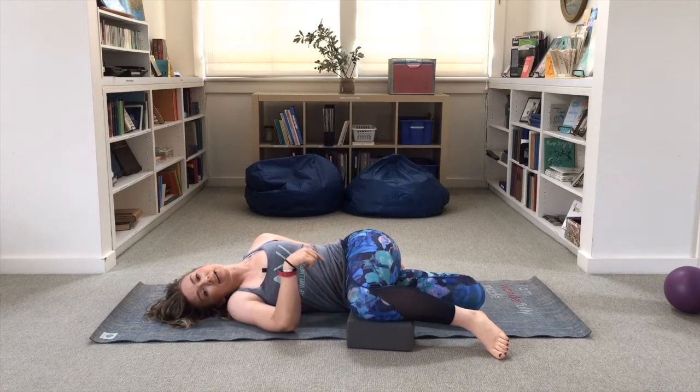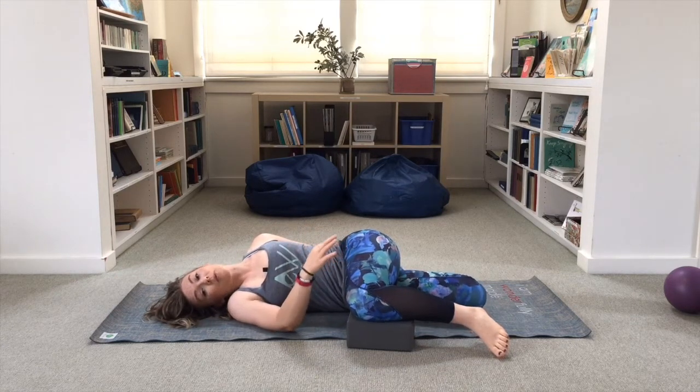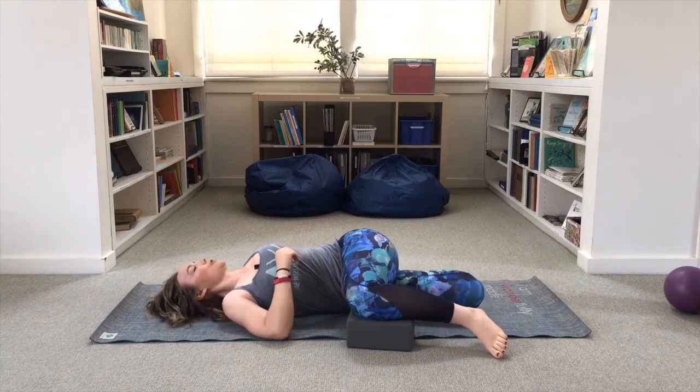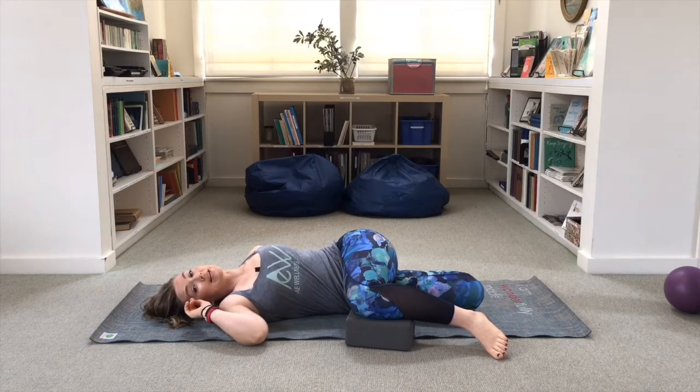If you can't make that connection, no problem — use a strap or a towel, just something to get a hold of your foot, because that will be a part of our contract and relax as well. For your upper body, you'll turn your chest up towards the ceiling, and this is where you might need a headrest, another block, or a folded-up towel.